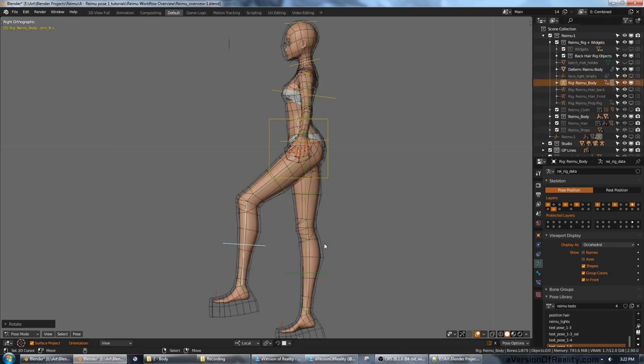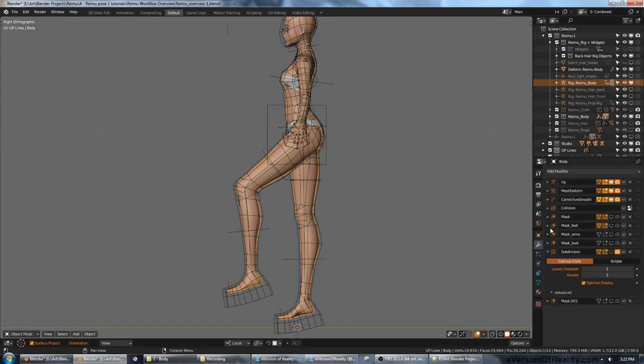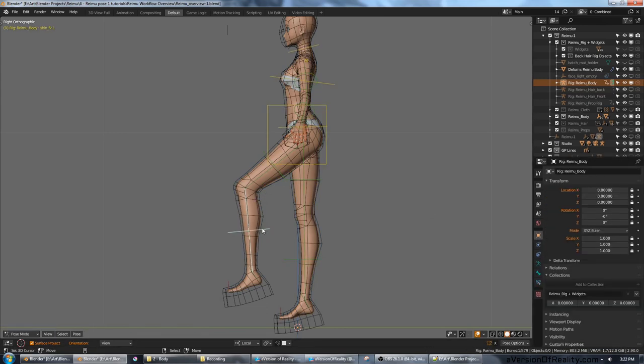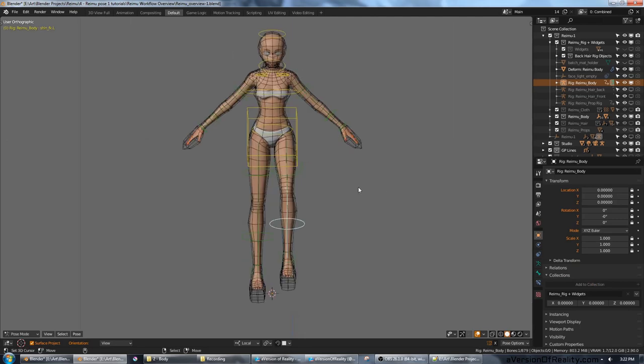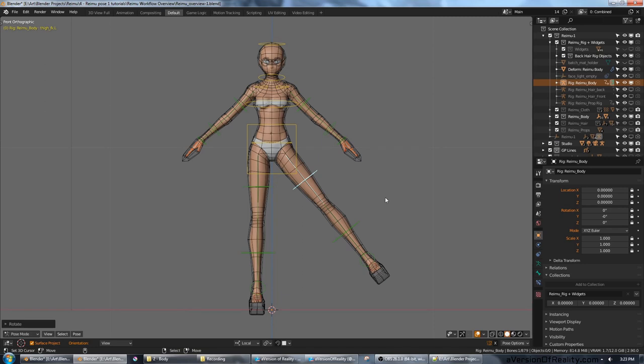First of all, I'm actually using a deform cage that the body is inside of, using the mesh deform modifier. This is because at the time I was rigging, I was making lots of changes to the topology, and it was easier to just rebind the deform cage than to worry about redoing weight painting all the time.